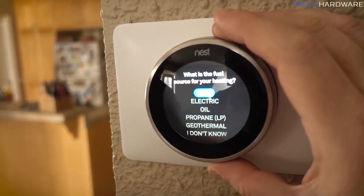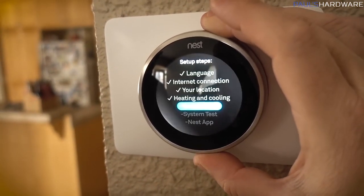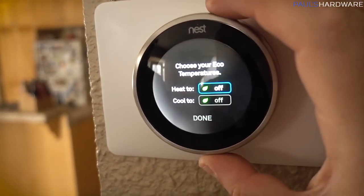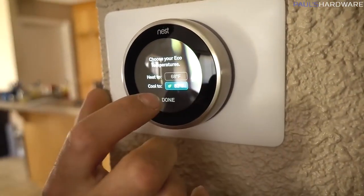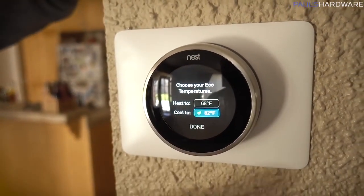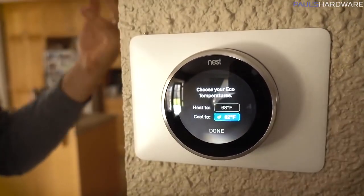Gas heater — forced air. Choose your eco temperature. I'm not going to tell people what my wife usually has it set to. This green leaf means it's eco mode — it's a state recommendation. We'll spend less energy because it's not going to cool. That makes sense — it's a temperature that everybody can live in. We usually actually have it at 81. I've learned to deal with myself.